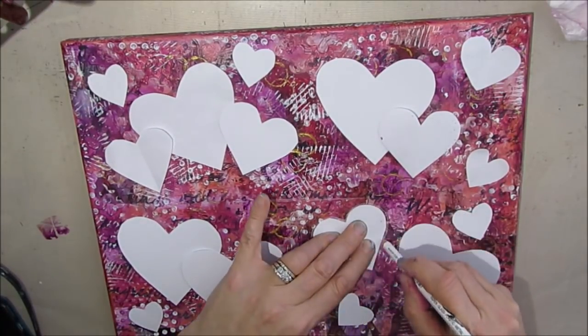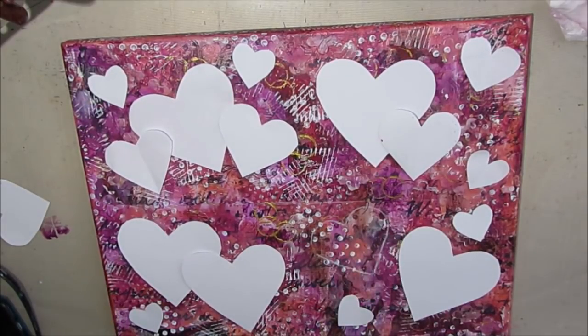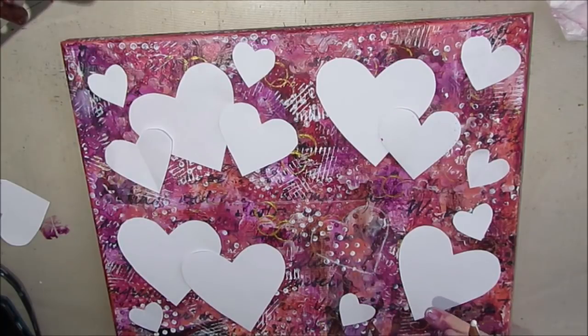I'm taking my Stabilo All pencil in white — though you can use a watercolor pencil — and just tracing these hearts.